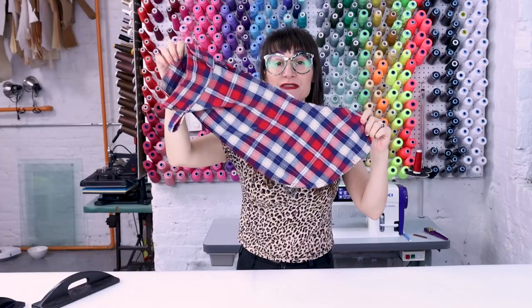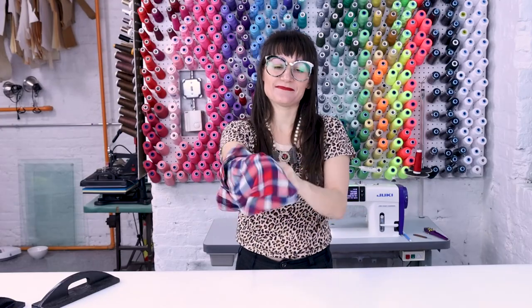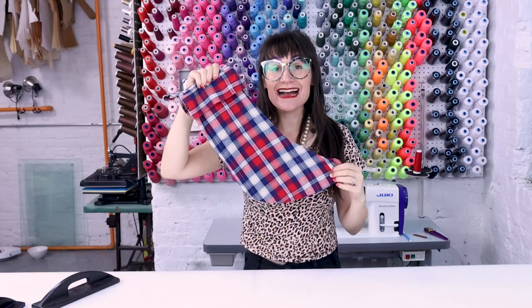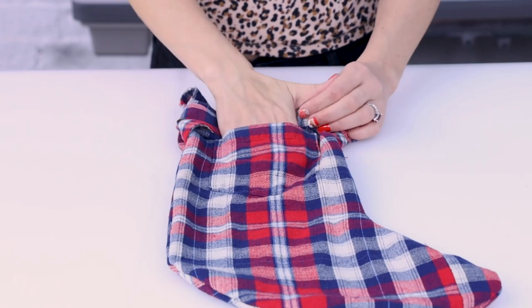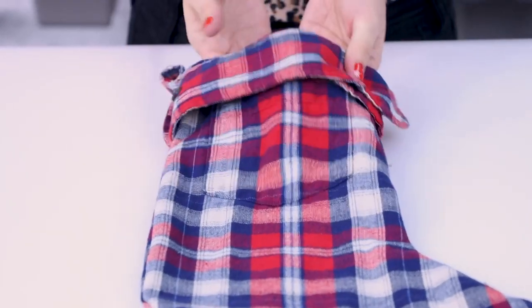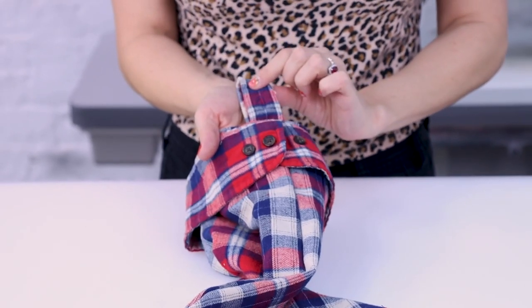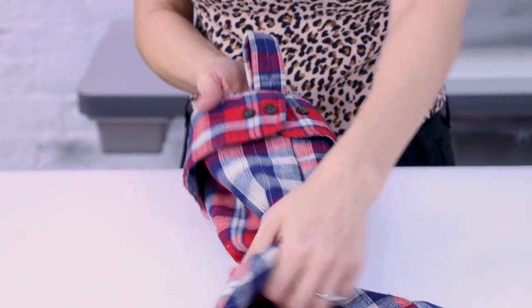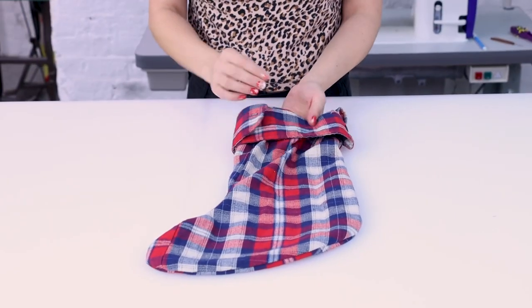Now that we've finished sewing, let's turn it right side out and take a look. Check it out — it is so cute! I love the cute little extra pocket on here, I love the cuffs, I love the overlap. We've got our button loop with the little extra buttonhole detail in it, and they just look so nice overlapped like this.